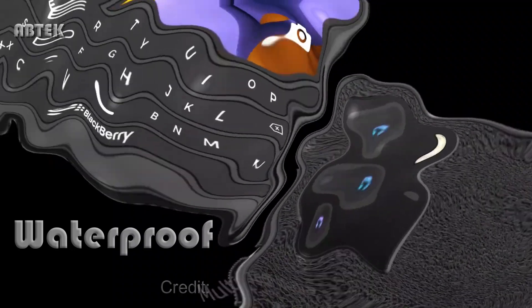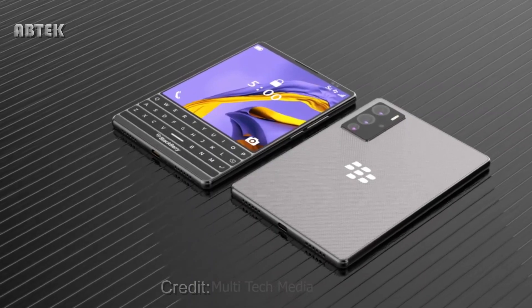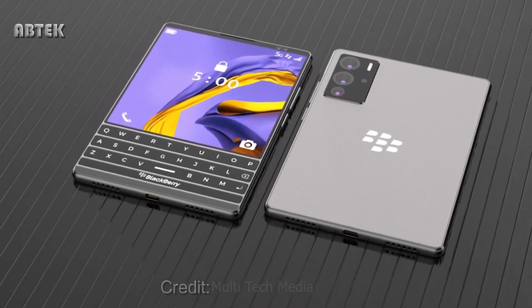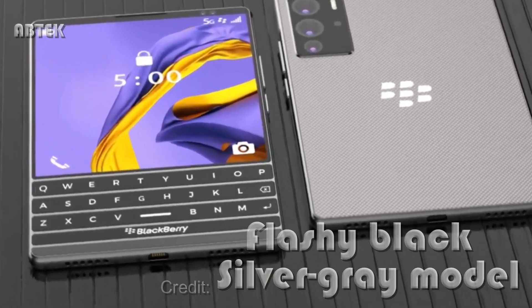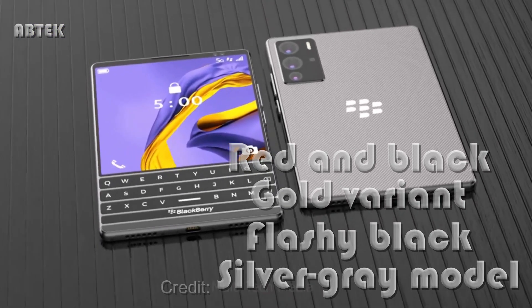This reveal is quickly followed by the BlackBerry Passport 2 showing its waterproof nature, allowing users to send those vital emails even in inclement weather. The designer shows off the concept BlackBerry Passport 2 in an attractive range of colors — there's a serious silver-gray model, a flashy black and gold variant.